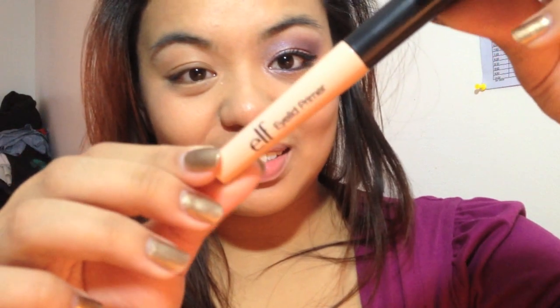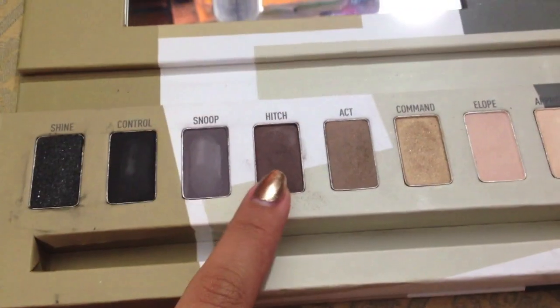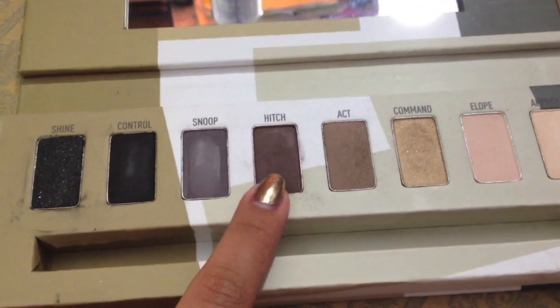Hello everyone! So let's start off with our primer. We're going to take Hitch from the Sigma Bare palette and apply that all over the crease.